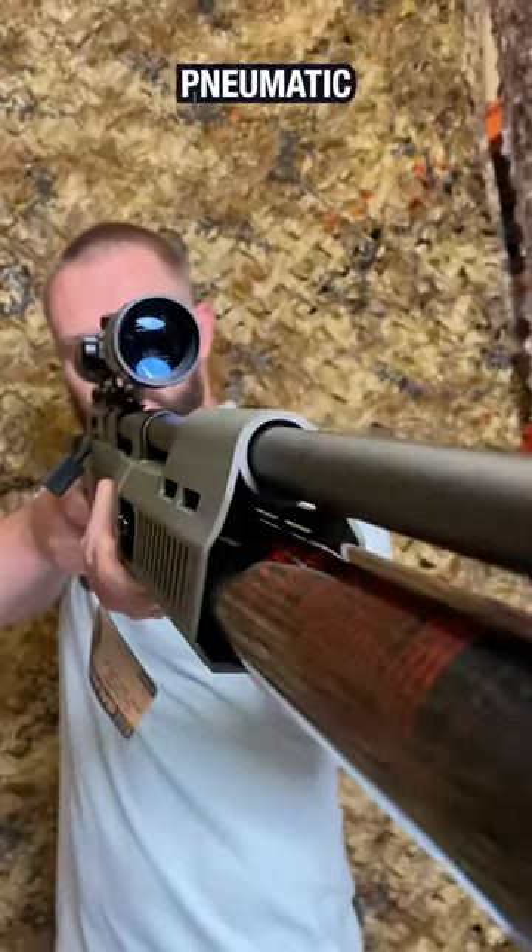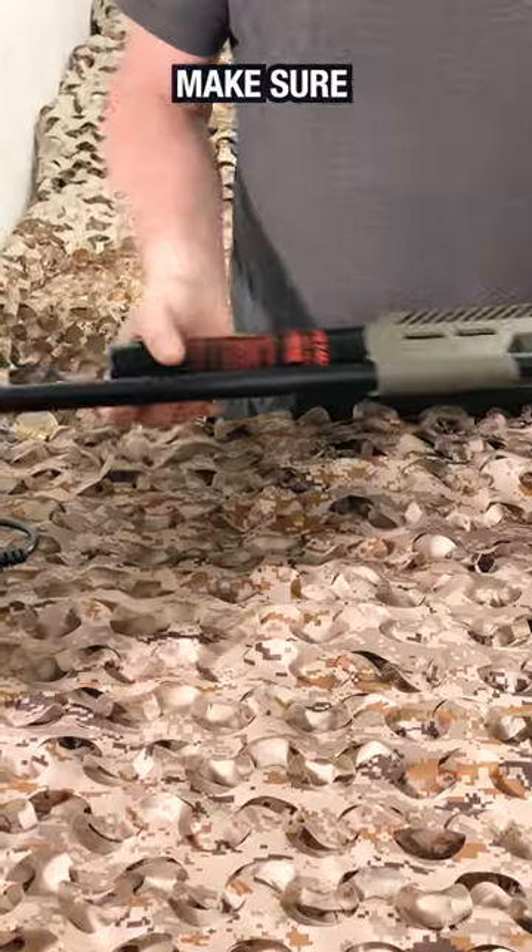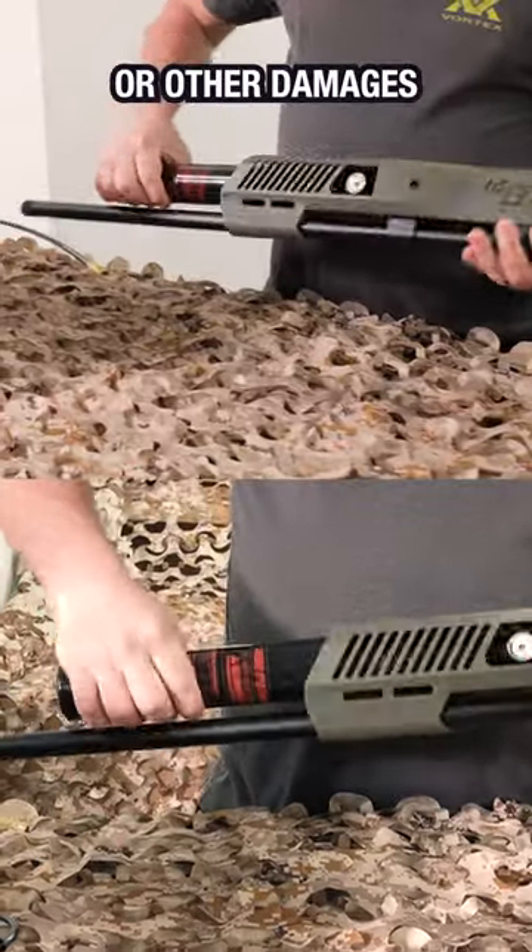We are going to learn how to fill a pre-charged pneumatic using an air compressor. Make sure your rifle is unloaded and there are no cracks or other damages.